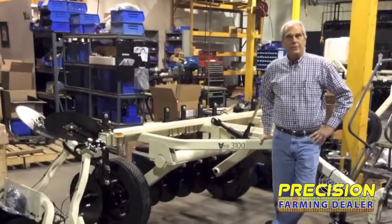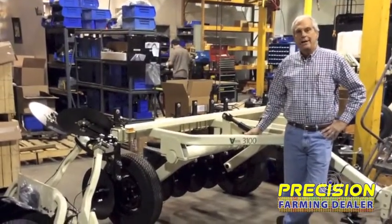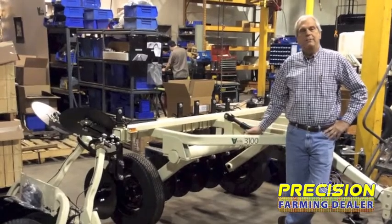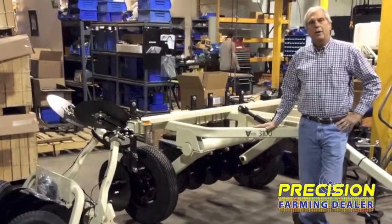We started in 1997 — we shipped our first Veris 3100 in 1997 — and here we are in 2014, and this unit is headed out the door later on today. We still make this model.